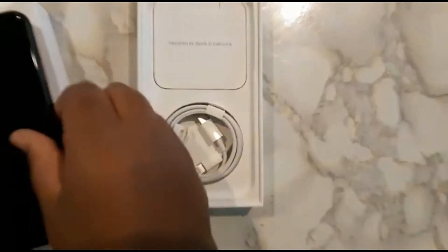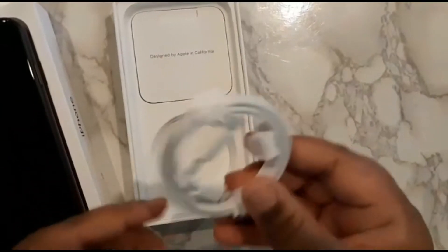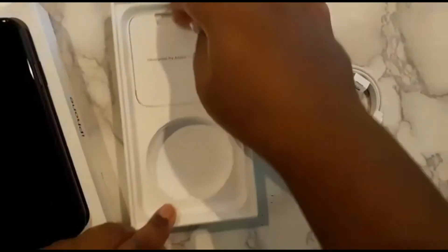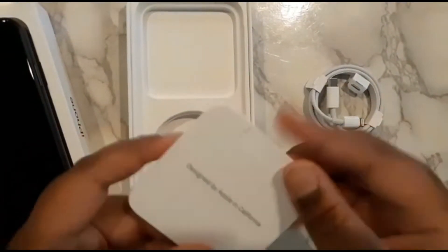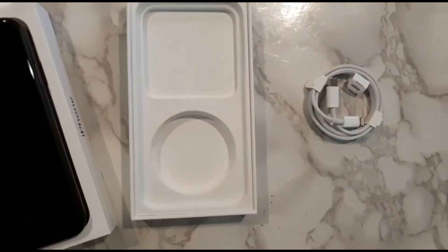I'm gonna go ahead and put the box aside for now. There's the USB-C wire. Let's see what I have in here — probably just the Apple card, Apple stickers and everything, the SIM card. We all know about that stuff. Put that aside.